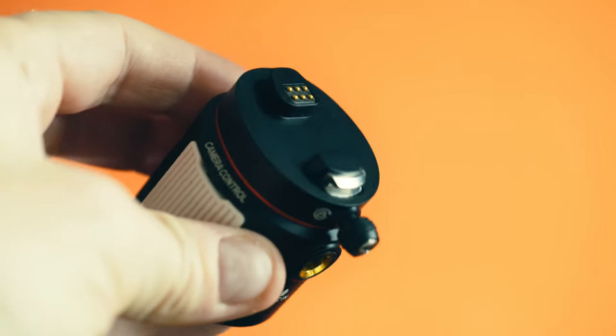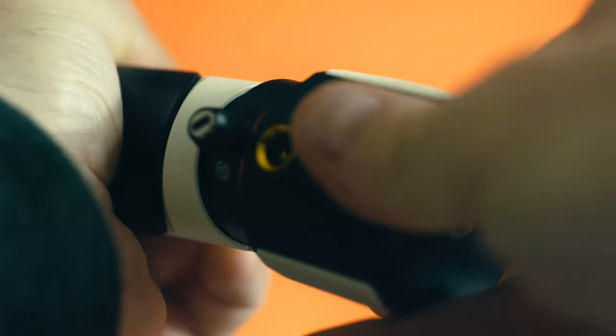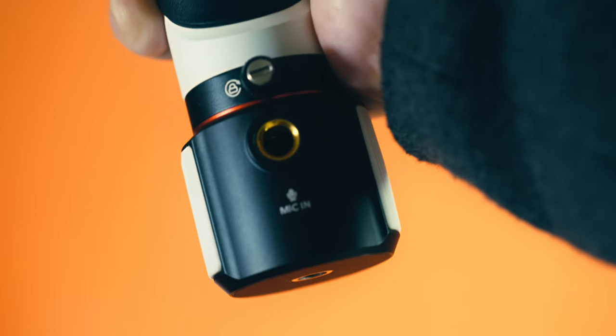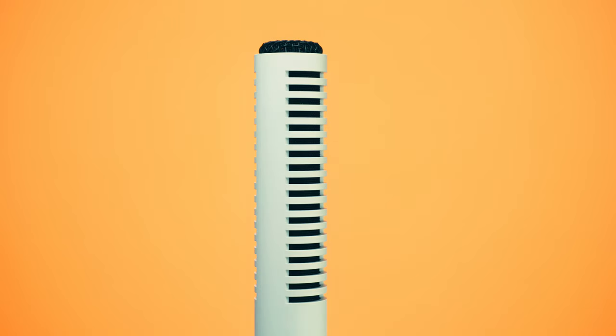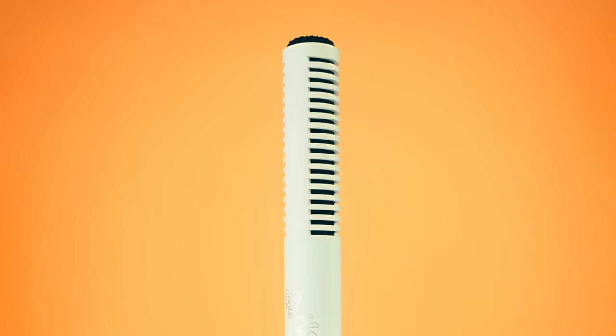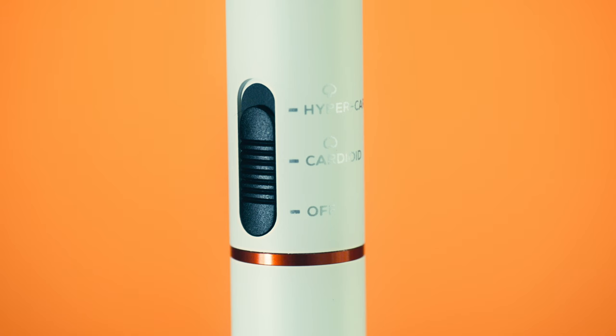Another feature the gimbal has is this adapter that fits the bottom and allows you to attach a microphone. The package that Zhiyun supplied to me actually included a hypercardioid mic, which I'm using at the moment. In the tests I've been doing with it so far, it's a pretty good mic. It looks the business as well — it's nicely and solidly built, and it follows the white colour scheme of the gimbal itself. It allows you to select between a hypercardioid and a cardioid pickup pattern, so you've got a choice for any particular given situation.